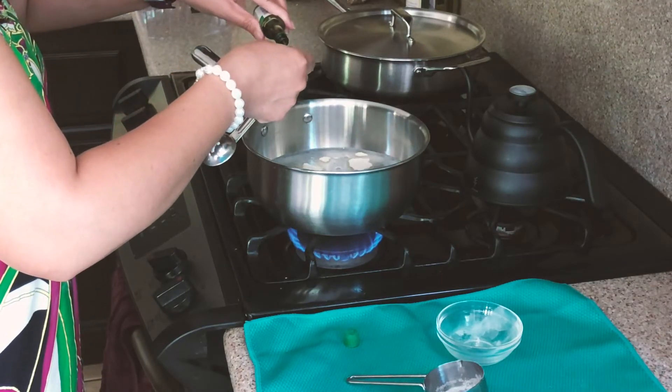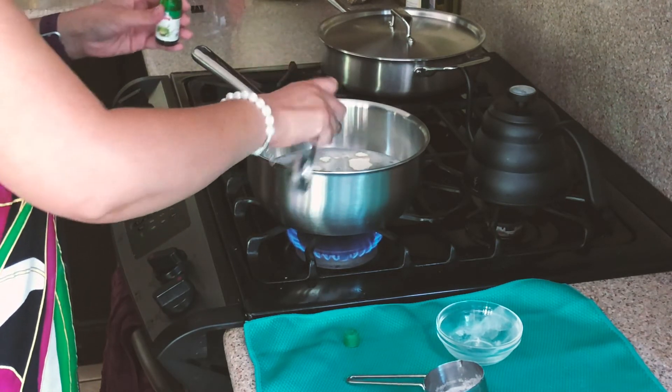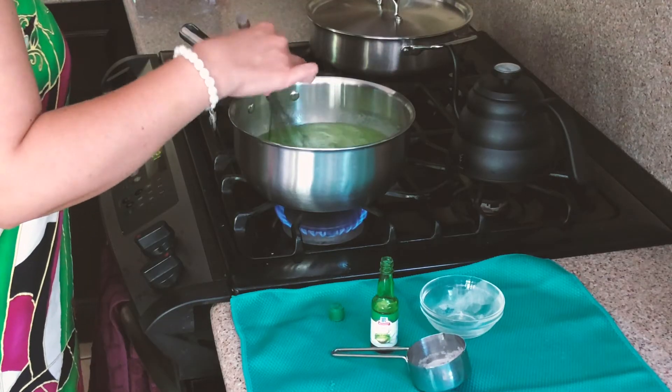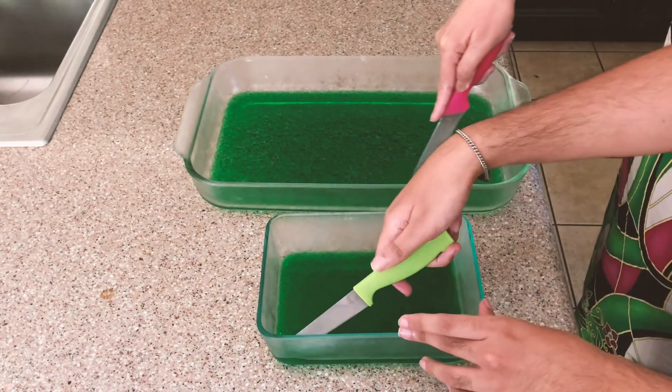To prepare the agar agar, dissolve powder in water. Boil four cups water and add one-fourth cup sugar and one-fourth teaspoon pandan flavoring, stir until dissolved. Once dissolved, transfer to flat pans, let it cool, and once set, cut into cubes.